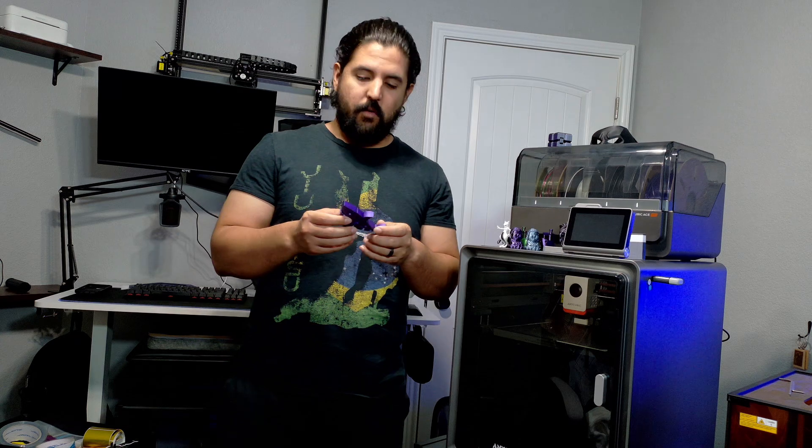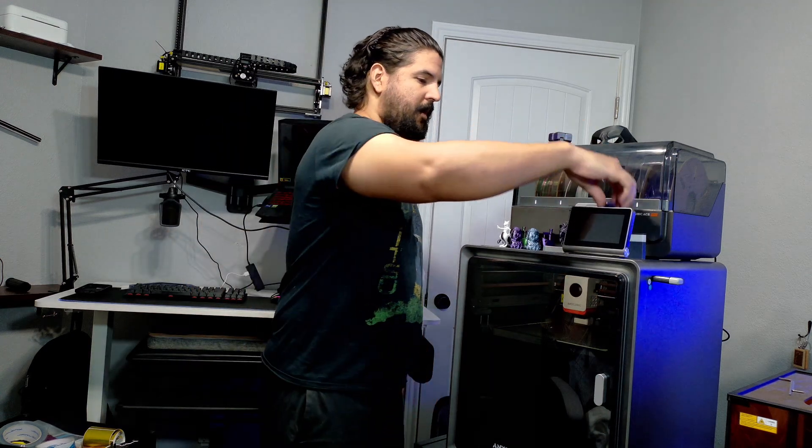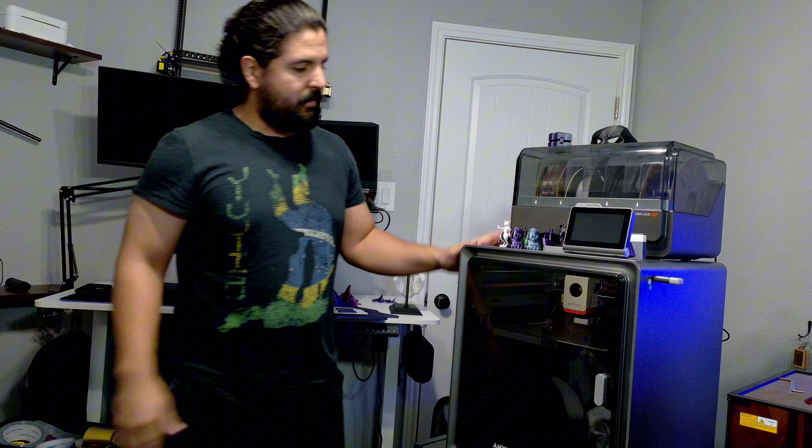I also printed out a little Twitch symbol, which is pretty cool. There's just so much you can print based on whatever you want to create. You can also design your own prints — there's even an AI design tool where you can type in what you want and it'll create the STL file.